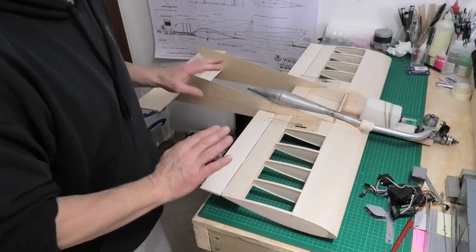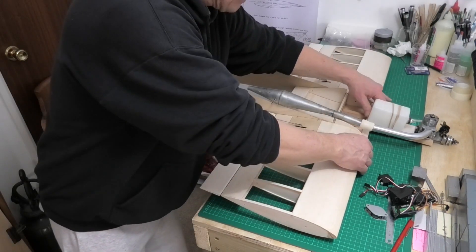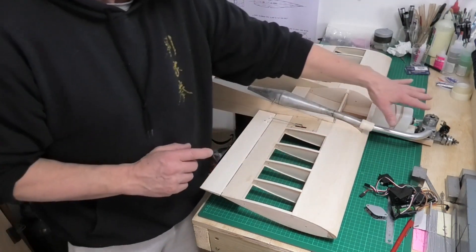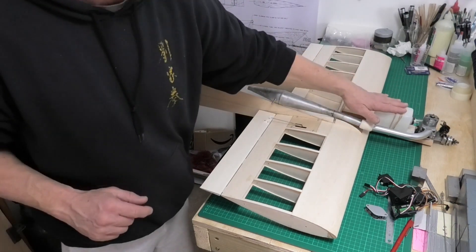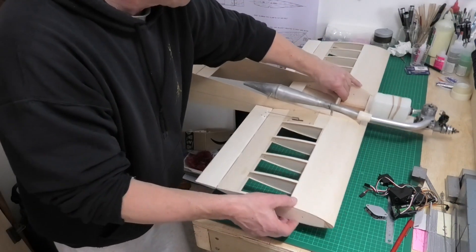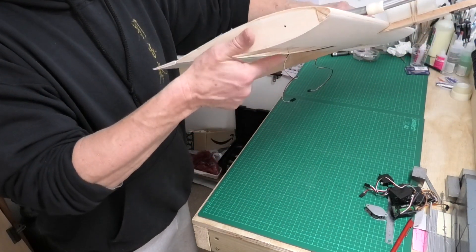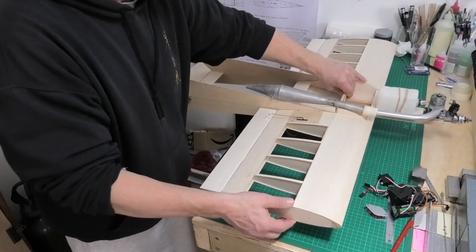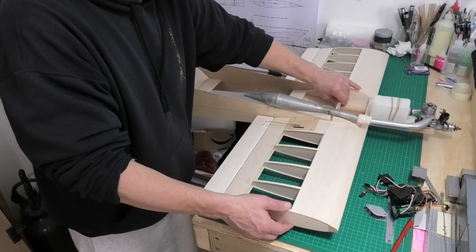Well, this is proving to be a really interesting exercise. I've got the engine mounted — the Irvine 40 and the pipe that I'm going to be using, with the fuel tank held in place with elastic bands. Now the wing itself, I've put in a couple of T-pins on either end of the wing, just on the CG point — the point at which the wing needs to balance.